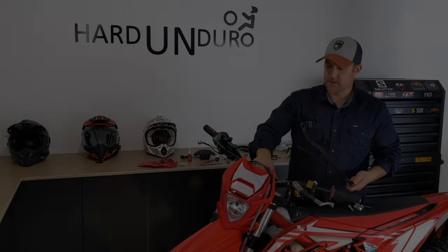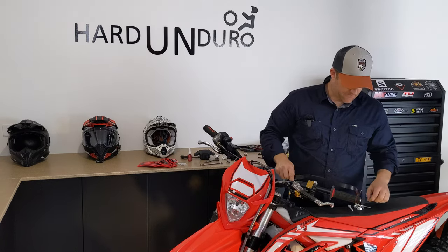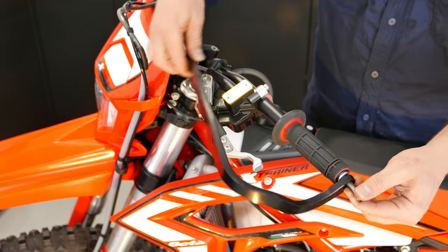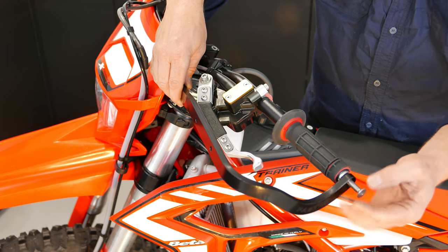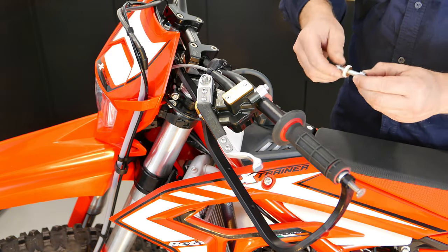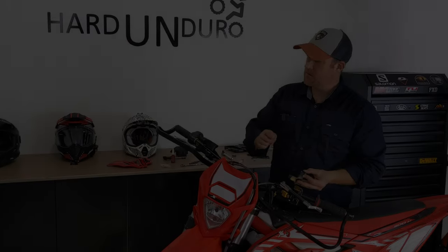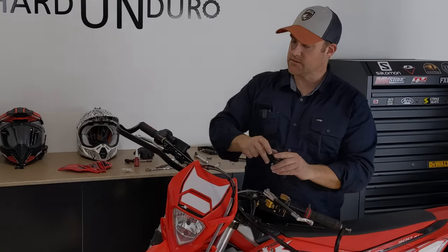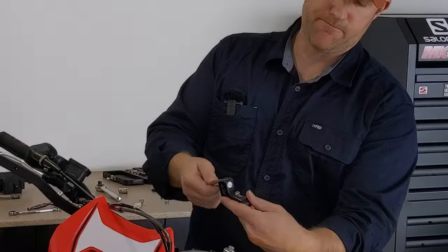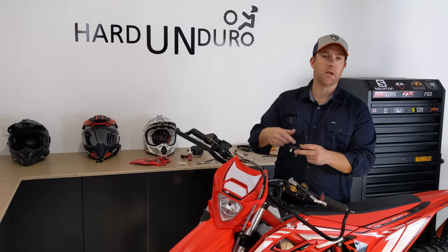Now that our centre mounts have been installed, torque them up to whatever your motorbike specs are. We're going to place this bolt through here to hold that in place, then put a little bit of Loctite on there if you want. It comes with two other bolts and some plastic washers. The bolt that joins the centre mount to the actual bar is a bolt that pops through the back end, and you'll need to put that through before you lock these down, because otherwise there will be no space behind it.